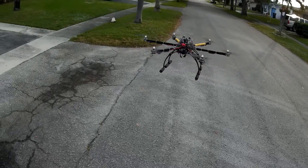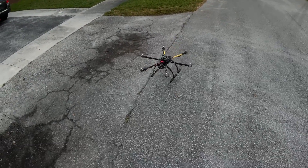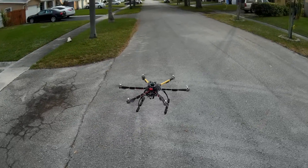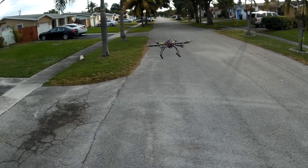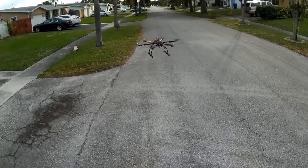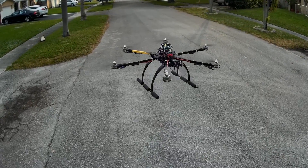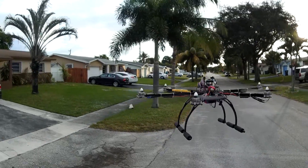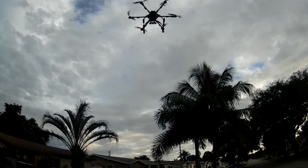It's super lightweight — right now with everything on there including the 6600 mAh battery, it's just a little bit over 3 pounds. So it's not bad. Right now I'm hovering at between 55 to 65 percent throttle, so it has a lot of power. I just touch it and it flies up pretty good.